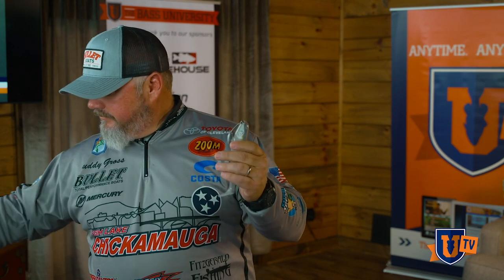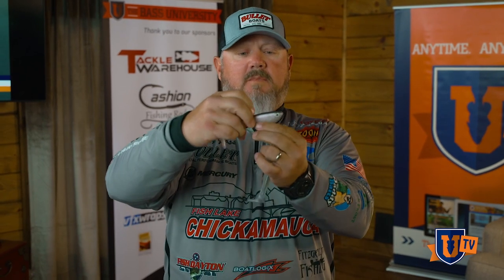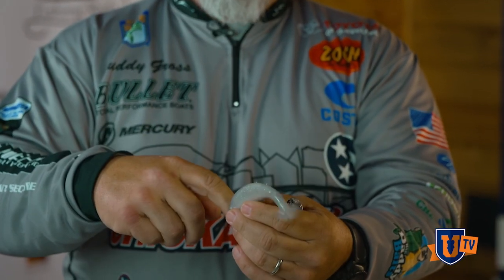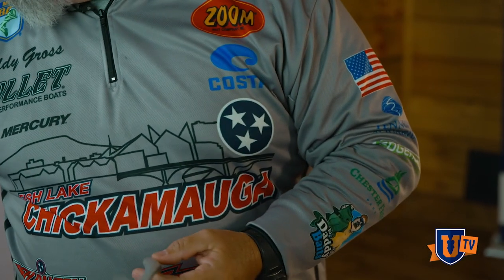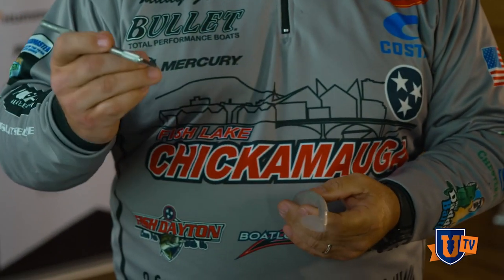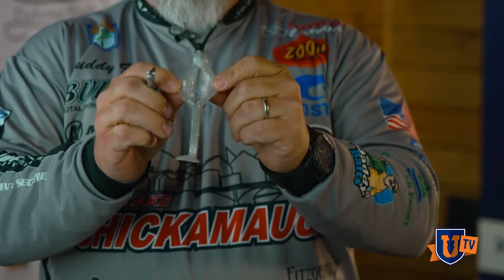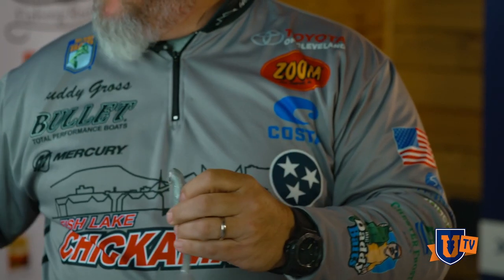This is again the Scottsboro Tackle, and I'm going to show you the Zoom Swimmer. The Zoom Swimmer is a solid hollow belly — the only hole you've got is in the tail, and it goes all the way through, completely hollow. What I do is take this X-Acto knife and make it just like the Scottsboro: I cut right down the middle of its belly and open it up so I can get that same penetration.